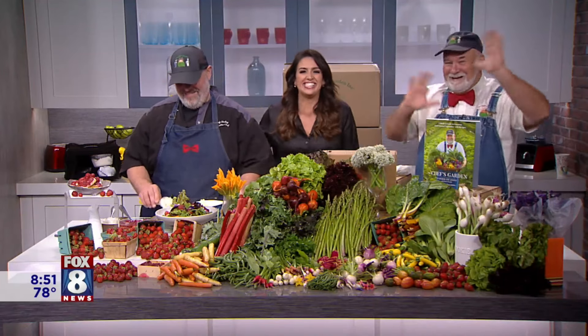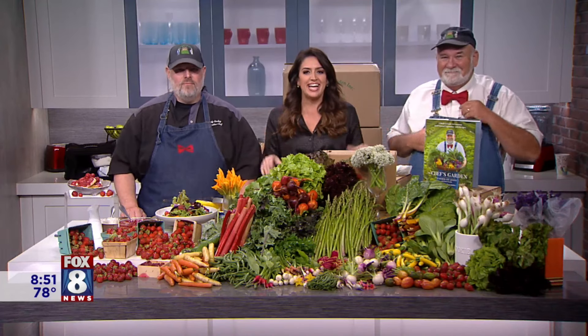Look who it is! It's a sweet and fun family event coming to Huron this weekend. We're talking about the Strawberry Festival. And with us today is, of course, you know him, the Farmer Lee Jones, along with Chef Andy Shelley from the Chef's Garden.